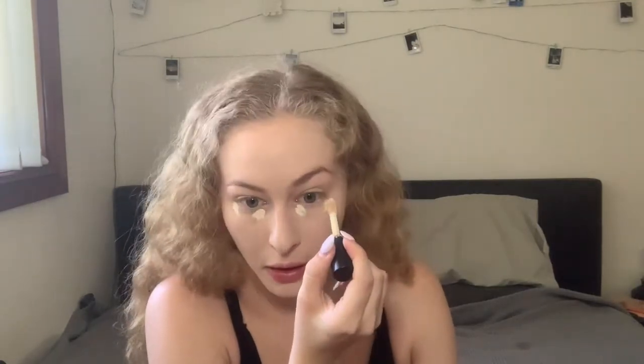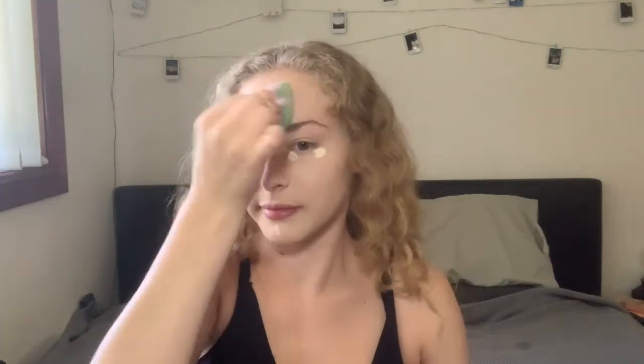I've just finished my foundation and now I'm going to go in with the Elf 16H Camo Concealer in the shade Fair Warm. I'm very light so I can use a very light concealer.